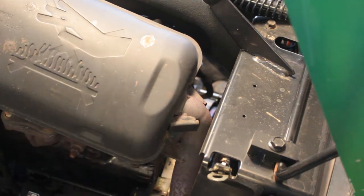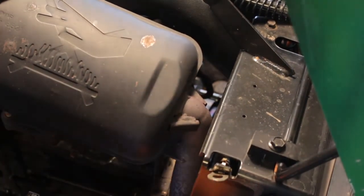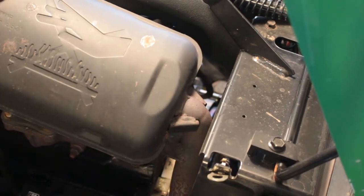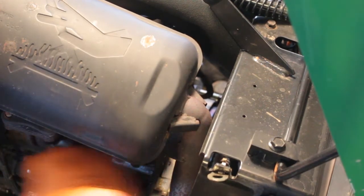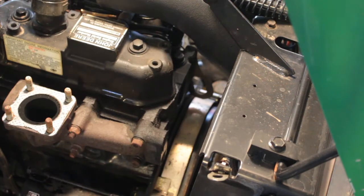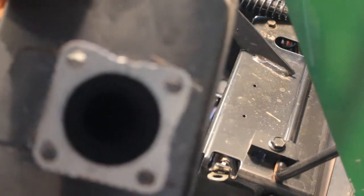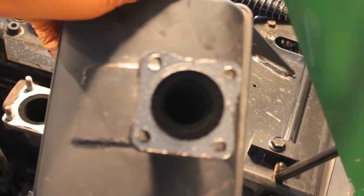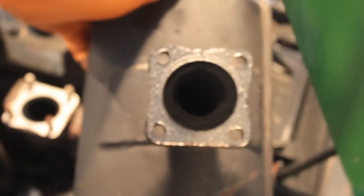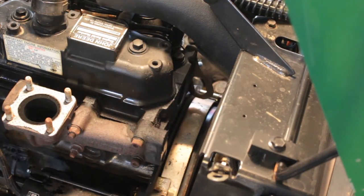I think that's all that's holding the muffler on, so now we should be able to lift it off. There we go, just like that. So this is why we are going to replace the exhaust manifold gasket — you can see that I split the gasket right in two. So we are going to scrape the gasket off and clean the gasket surface before we put it back on there.